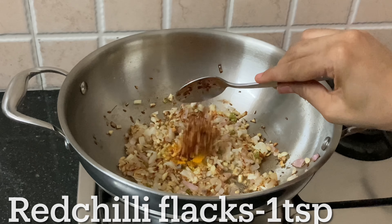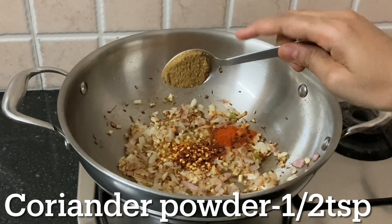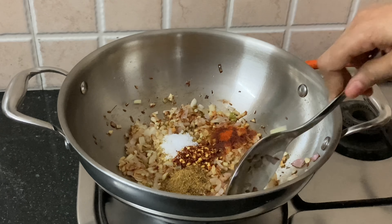Add 1 tsp of fresh spice, 1 tsp of red chili flakes, 1 tsp of spice, and 1 tsp of salt.